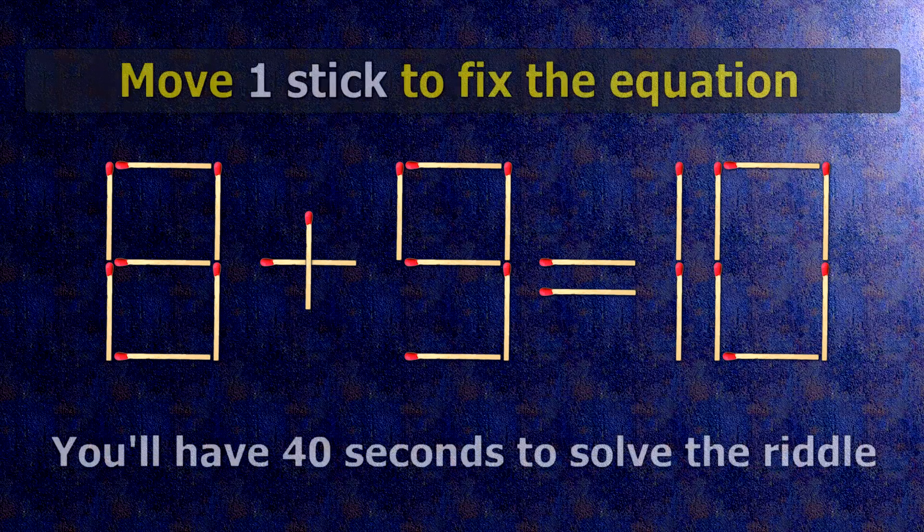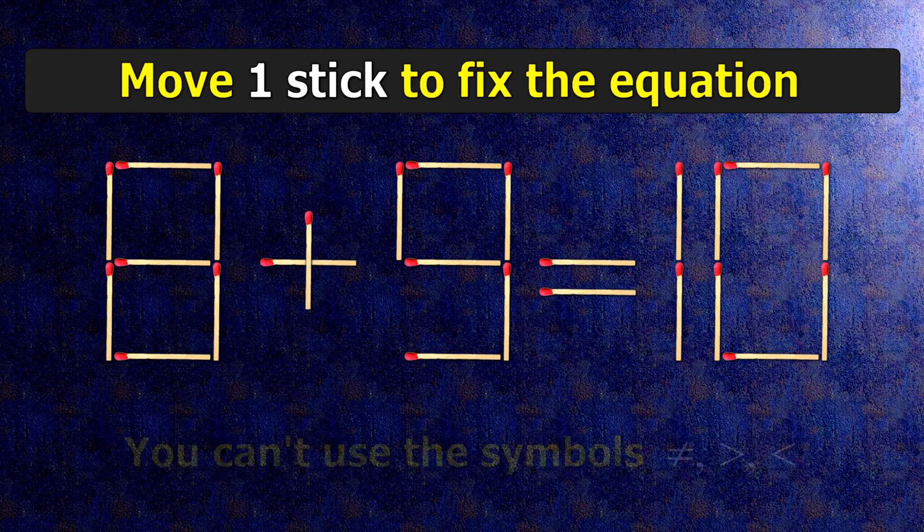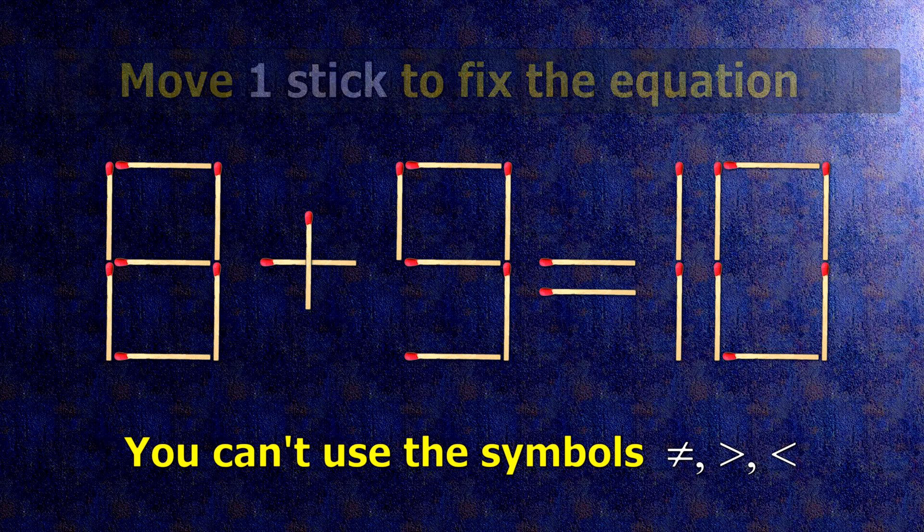We have the equality 8 plus 9 equals 10. Our equality is wrong. We need to move one match to make our equality correct.